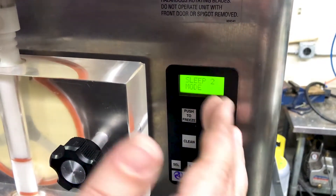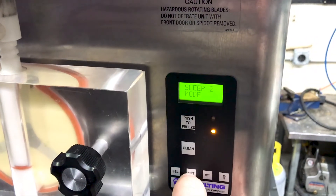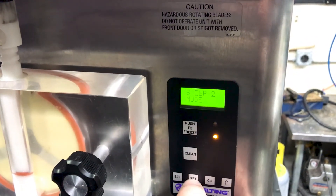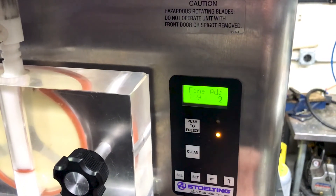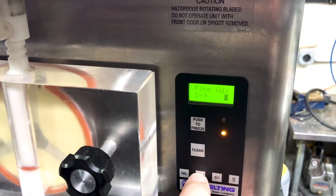Now this isn't going to have you confirm it — it's just going to go back to your sleep mode or, if you're freezing, it'll go back to serve. If you press set again, you can confirm whatever your fine adjustment is set to.